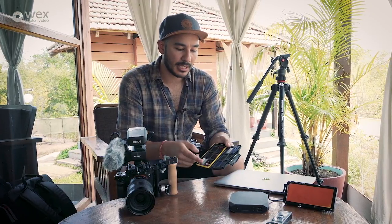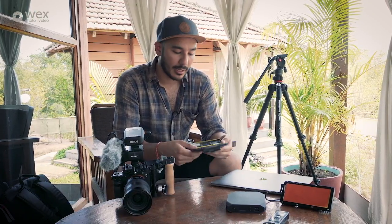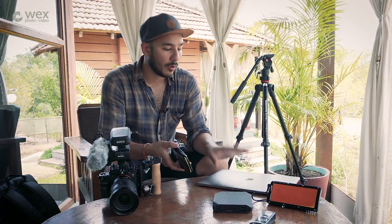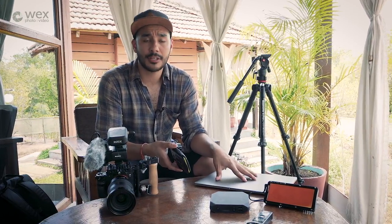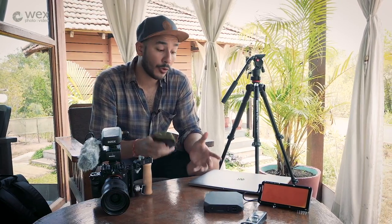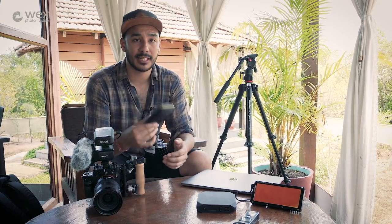These are pretty much all 128GB SanDisk Extreme Pro cards. Once a card is face down, when we get back to the hotel I'll put it into my MacBook Pro, log all that footage, make a copy locally onto the MacBook Pro, and then also make a copy onto a LaCie Rugged drive — so I've got three locations where that footage is physically stored.